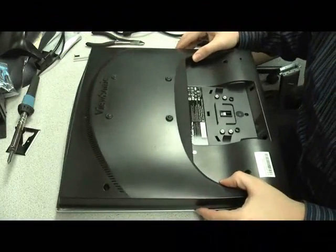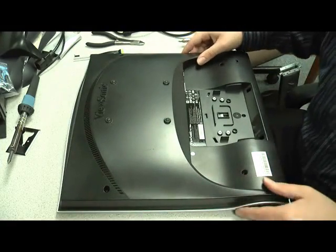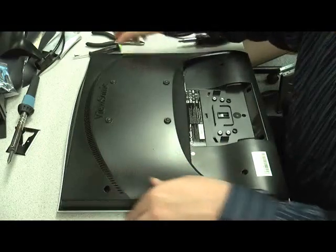And if you break a few of the tabs, it's not a huge deal because you still have five screws keeping the plastic together.